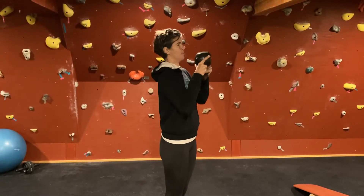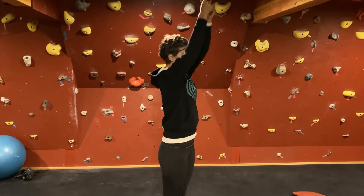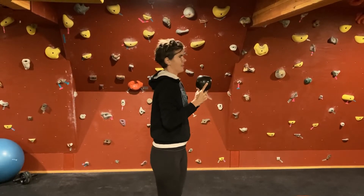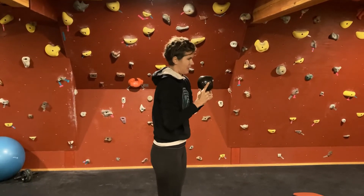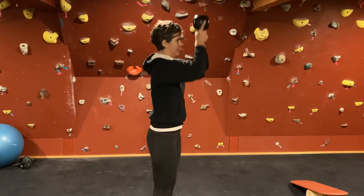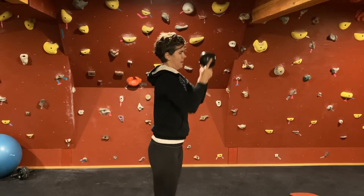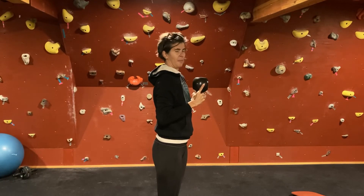You're going to simply lift the weight up overhead and back down, but you want to really make sure that your ribcage is not popping out, so you're not just leaning here. You want to make sure your ribcage is in line with your pelvis, and then lift straight up so it still works your core as well as the shoulders. That's overhead press.